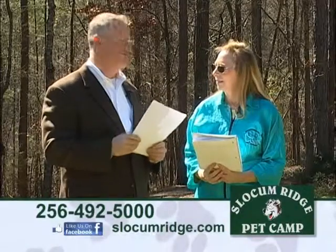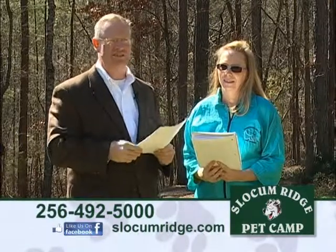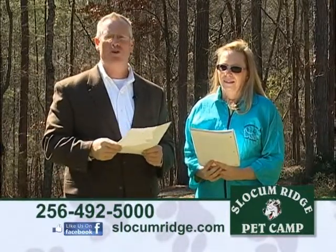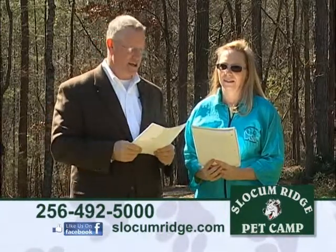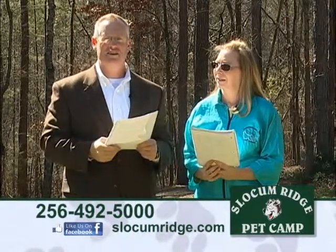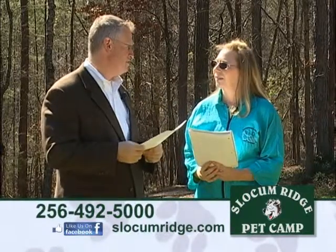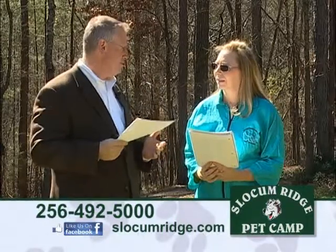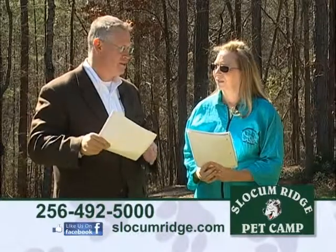I'm Roger Mills and I'm here with Debbie Slocum from Slocum Ridge Pet Camp. Today we're going to be expanding on some of the things you're going to find on her website about puppy one-on-one, full grown dogs, grooming, boarding, and more. We're outside and it's sunny but it's been cold and wet, and we want to talk about spring fitness — things you can do with your pet and should be doing with your pet.